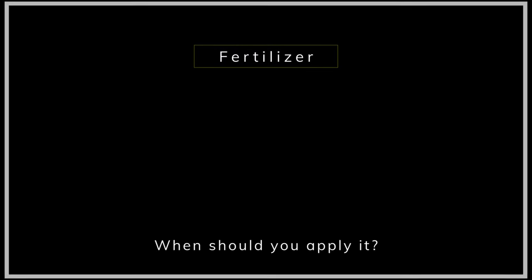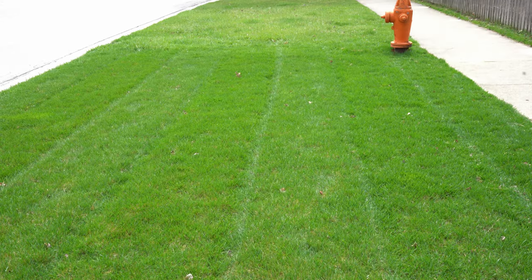Everything we've talked about in this video is really going to give your lawn a step up on everybody else that's not doing these things. Don't be surprised when people start asking you, 'What are you doing to your lawn to make it look so good? Why does your lawn look so much better than everybody else's?'